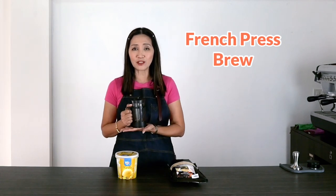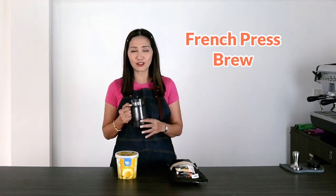One is the regular espresso-based Affogato and we're going to use my espresso machine for that, and we are also going to make another one using French press. Somebody asked me: can you use French press brewed coffee to make Affogato? We're going to do that today and find out how it tastes.